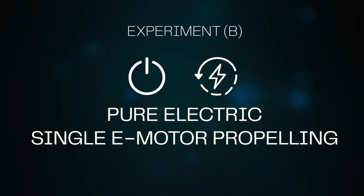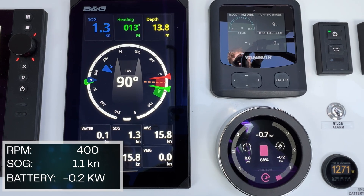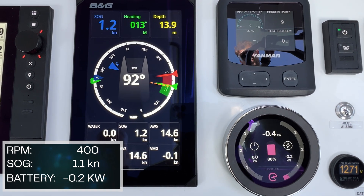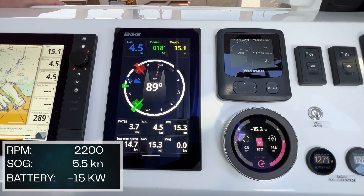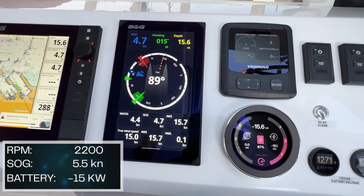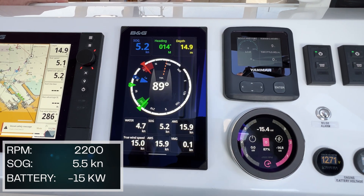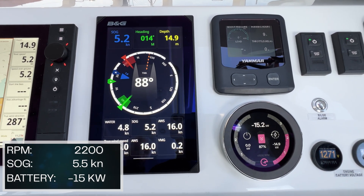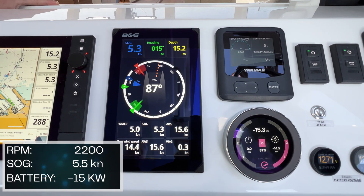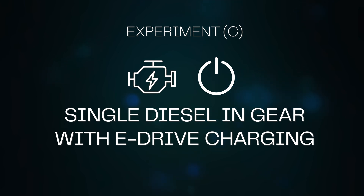Pure electric, single e-motor propelling. At 400 RPM on a single electric motor, with a crosswind of 14 to 15 knots in relatively flat sea state, our draw is minus 0.1 kW. At 2,200 RPM on a single electric motor, we're doing 4 to 4.7 knots in a 14 to 15 knot true wind crosswind, discharging at approximately 15 kW, and reaching up to 5.6 knots.